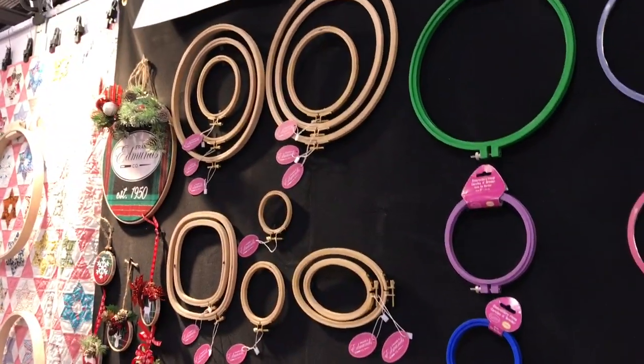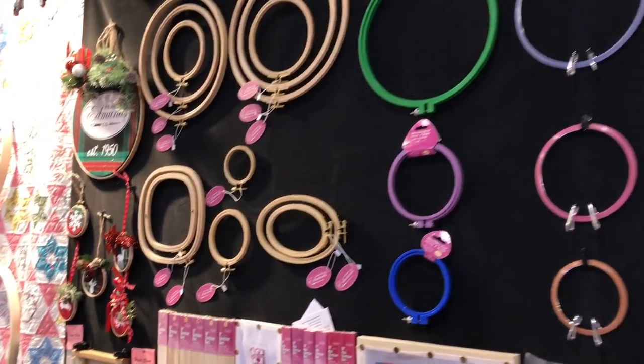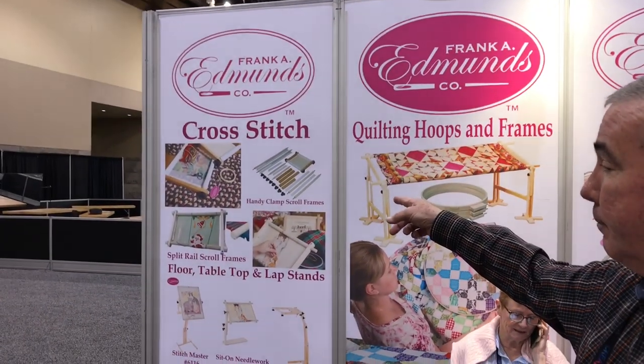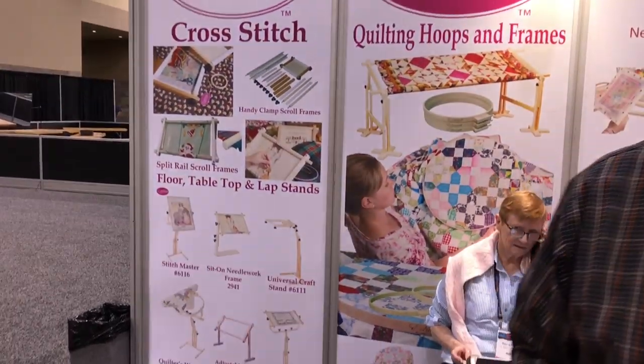Hi, this is the Frank Edmunds Company. We're a manufacturer and distributor of needlework frames and accessories. We have a number of different types of hoops for embroidery, quilting, and cross stitch. We also do scroll frames, stretcher bars, and we have a number of stands and floor stands, different types of handy clamp scroll frames, split rail scroll frames, lap stands, and floor stands.